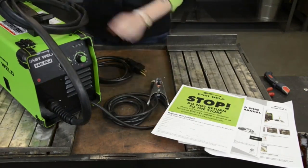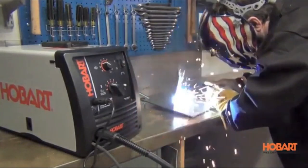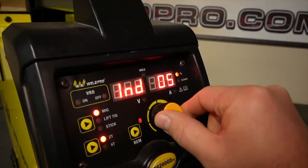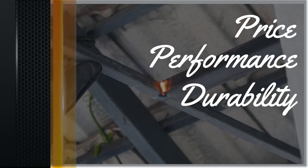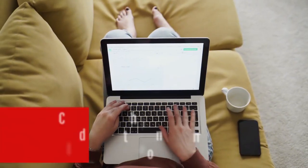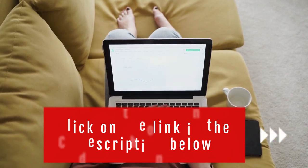So in today's video, we will show you the top 5 best MIG welders on the market. This will help you save money in the long run. We made this list based on price, performance, durability, and user feedback. To see more information and the most up-to-date prices, check out the links in the description below.